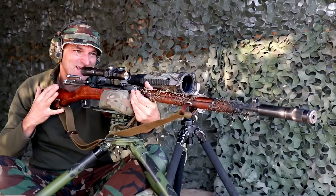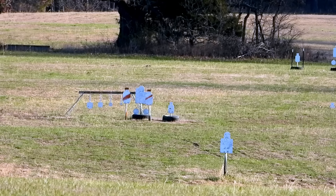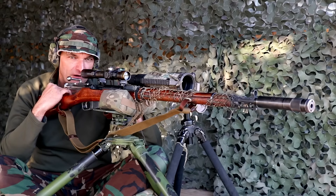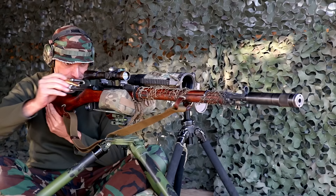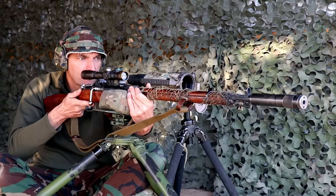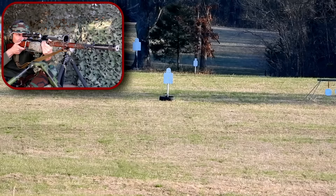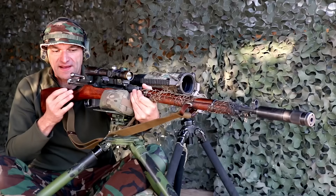Advancing to 350 yards. I'll keep the same setting and just hold higher. We'll see if we can control that field without touching the scope. 350 is ready. Beautiful hit. Beautiful holdover. Perfect execution.